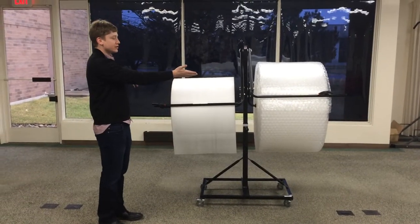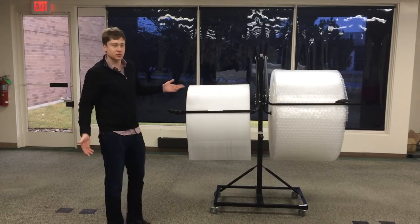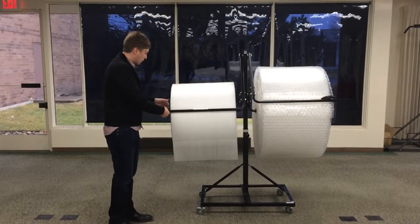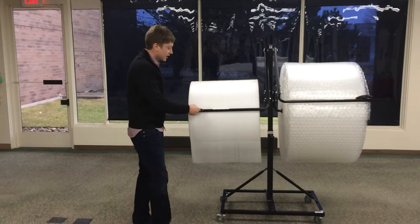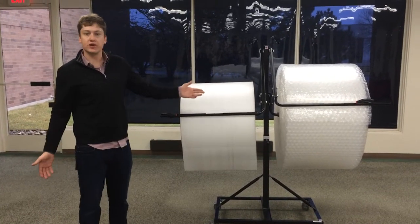You could use one of one material, as you see here — bubble — one of foam, or perhaps one of polyfilm as well. All of them come equipped with a slide cutter here, or a tear tag, depending on your preference if you have a perforated roll or not.